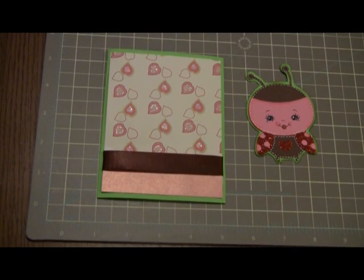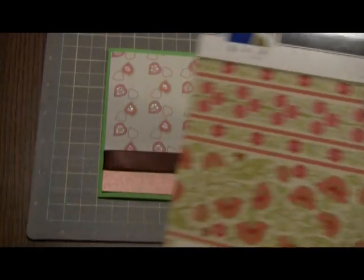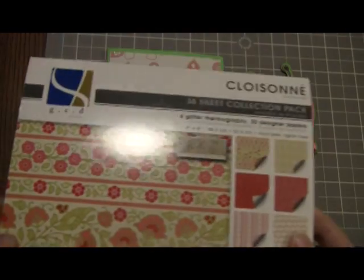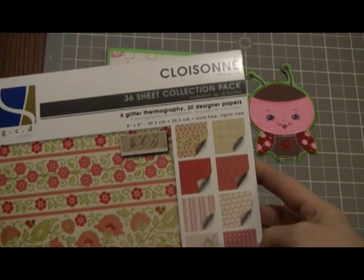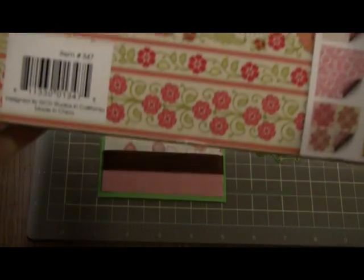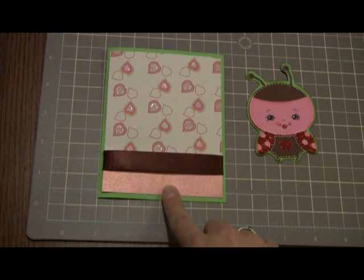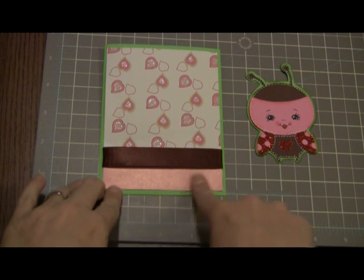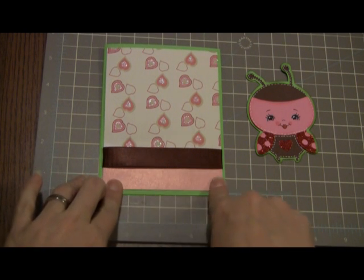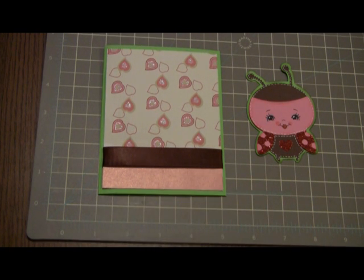I think I forgot to tell you where I got my designer paper from. The card paper came from here — this is a Colossum that I just picked up from the local craft store. And also, this shiny pink paper was just an open stock paper that I got — it's a Recollections that I got from Michaels. This is just the back side of it. So next, I want to put a sentiment on here.